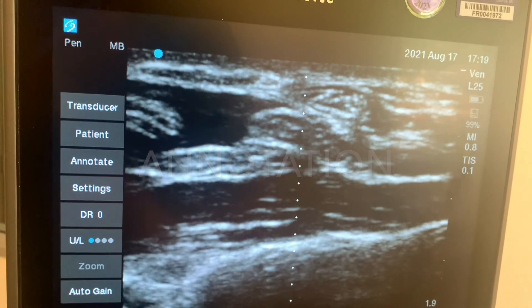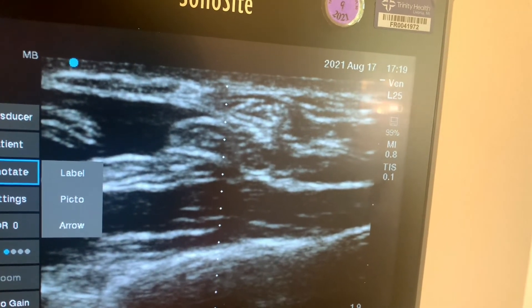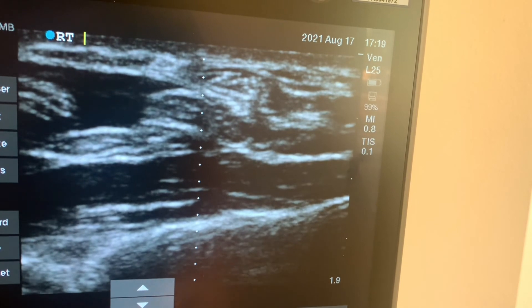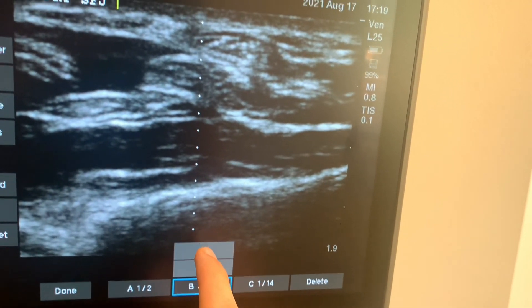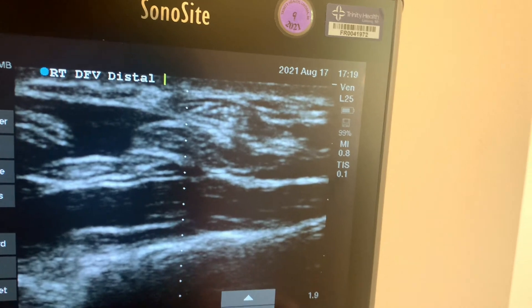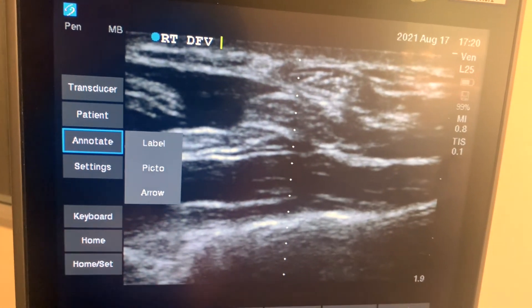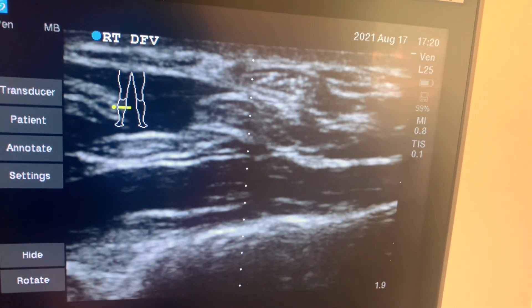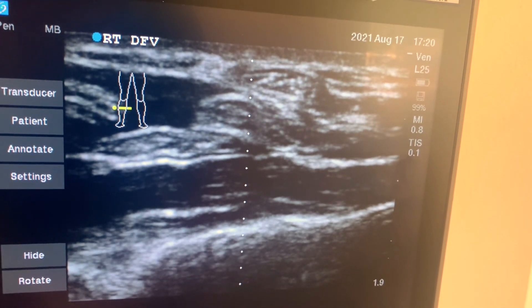If you need to annotate an image — such as write or create a picture — you can click this button here. You can label things, add a picture, or add an arrow. If we click label, we can sort through a lot of preset options. If you need to delete it, you can press here. If you'd like to label with a picture, click annotate again and go to Picto. Here we have a picture of a leg. You can move this marker, which shows where the probe is on the patient's body as you're doing the exam, so that when someone looks at the image, they'll know exactly where you were.